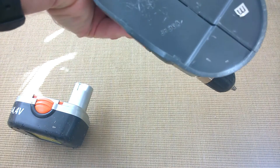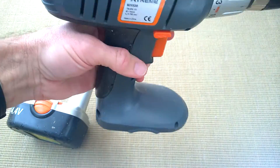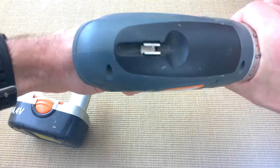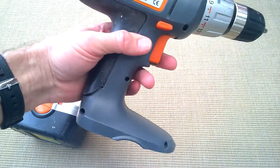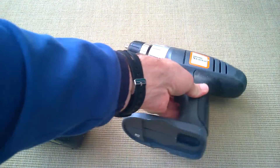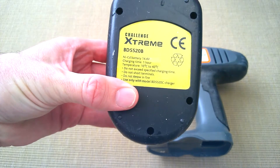I think it's about 2008, possibly this one. It's got one single gear and some torque options, plus reverse and forwards. The trouble is it's got NiCad batteries — pretty old technology now.